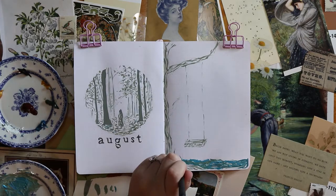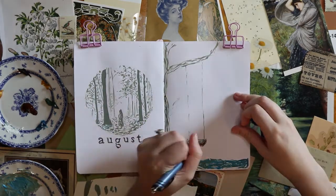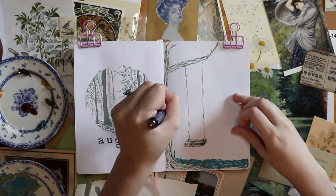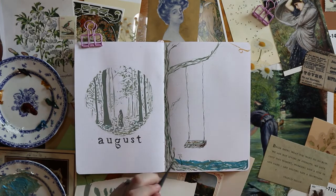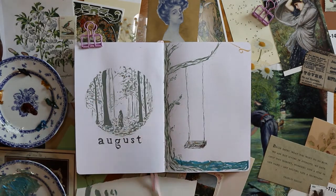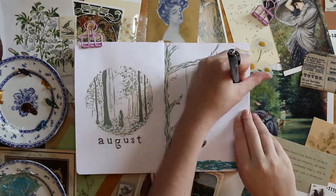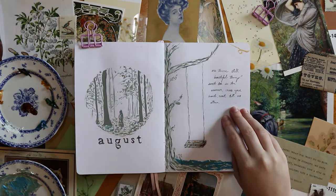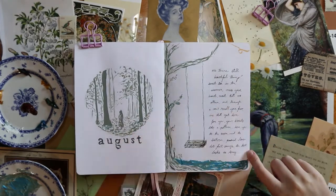I always think it's really interesting to see somebody else's process when they're not pleased with how a spread is turning out. I'm interested to hear what you guys do when your spread isn't turning out how you like. Sometimes I use whiteout, but usually I just cover it up — I'll put paper, a sticker, or a whole sheet of new paper across the page. It really depends on what's going wrong, and I like to leave that stuff in so you can follow my process.